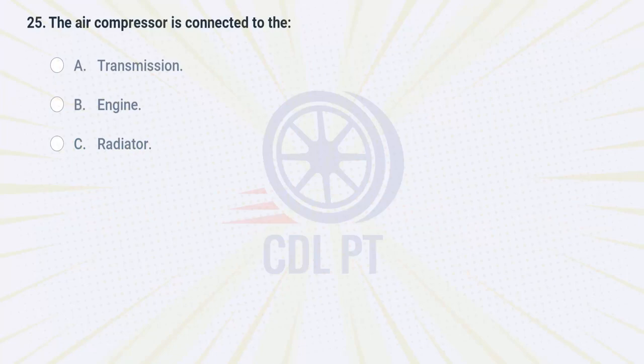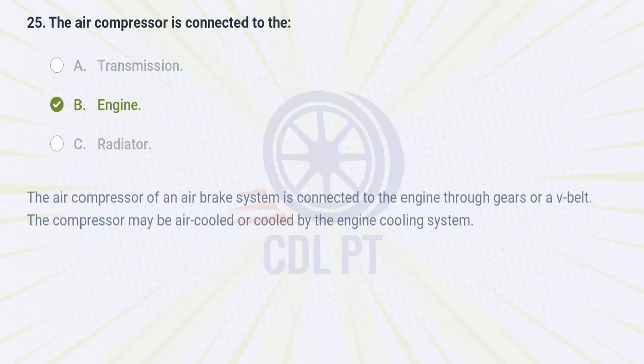The air compressor is connected to the A. transmission. B. engine. C. radiator. Answer: B. Engine. The air compressor of an air brake system is connected to the engine through gears or a V-belt. The compressor may be air cooled or cooled by the engine cooling system.